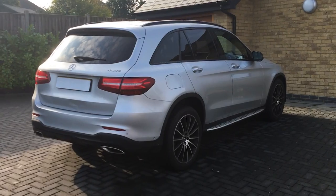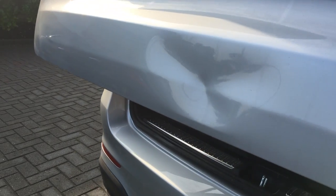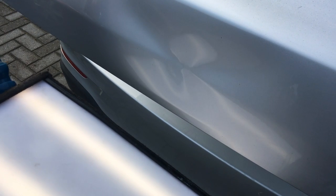This week I'm working on this Mercedes GLC which has sustained a nasty dent right on the rear panel. The center of the dent is quite tight and we have the frame protruding through on the lower part of the panel. Can this be repaired with paintless dent removal?